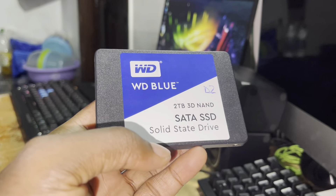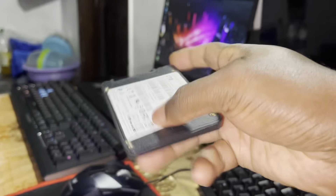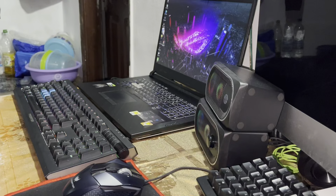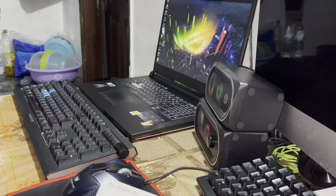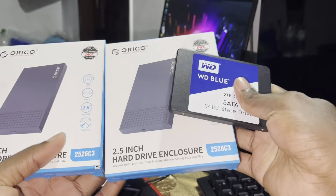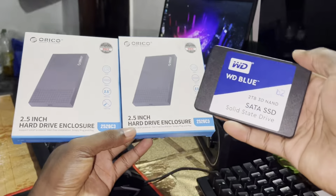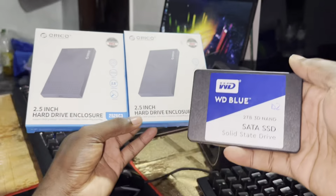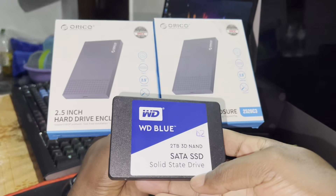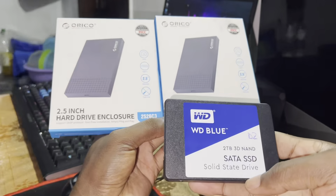This SSD is 2 terabytes. I will use it for the test. Now I want to do the unboxing of all of this together, and I will tell you what I think. Are you ready? Let's go!